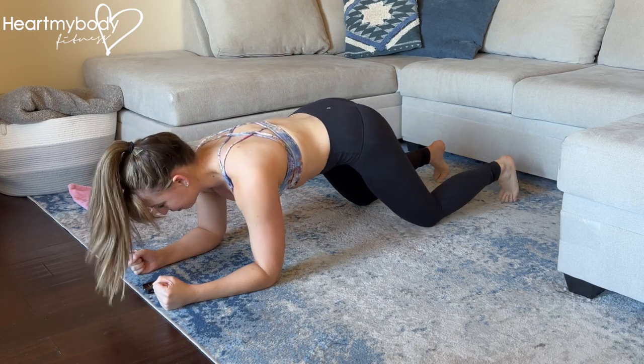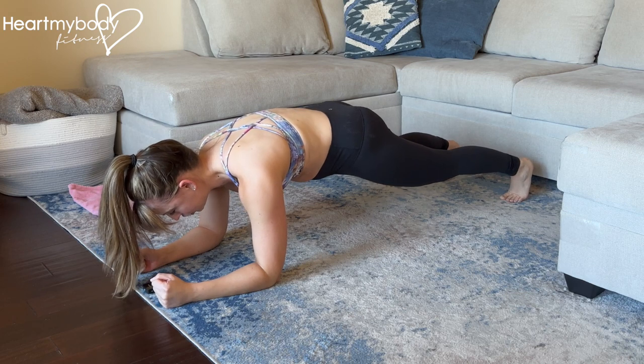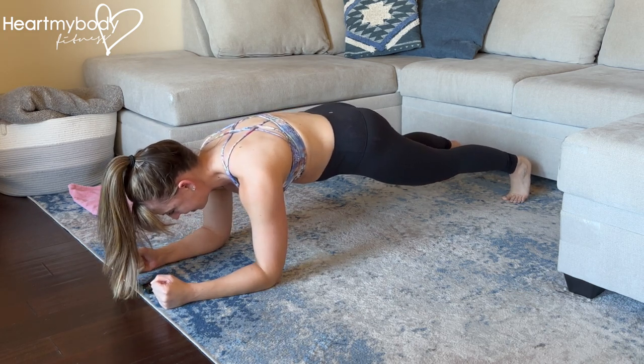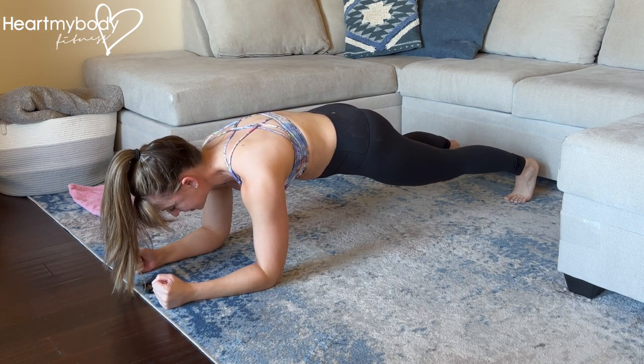Press up to a plank position on your forearms with your feet parallel, hip width apart, legs straight, glutes squeezed, and core braced. Position your shoulders directly above your elbows and tuck your chin. Separate your shoulder blades apart and hold this position.